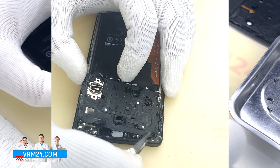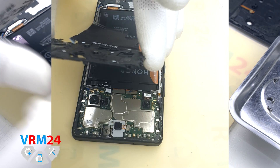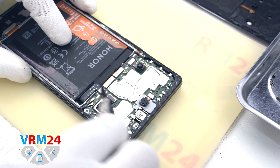We can detach the cover hiding the motherboard. Then we disconnect the battery connector — we use a non-metal tool for this.